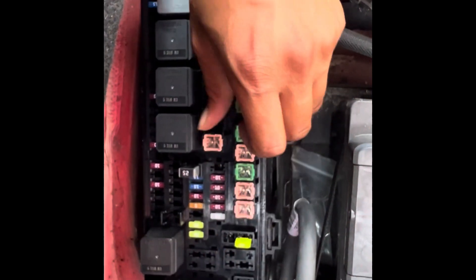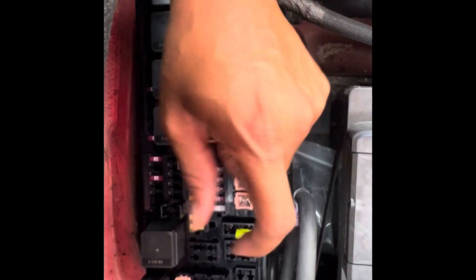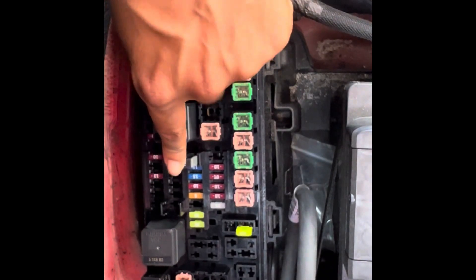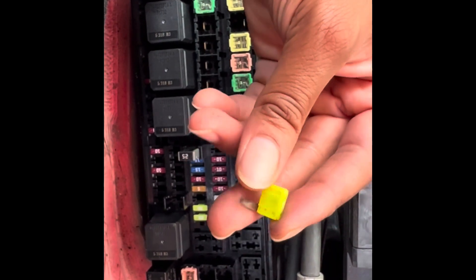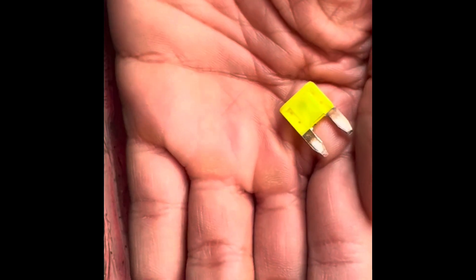Take the tool from the top of the fuse box — there's a tool on top — and you can grab the fuse out, clench it, take it out, and then get yourself a new fuse.